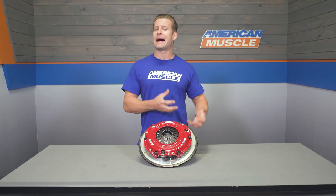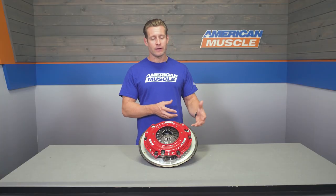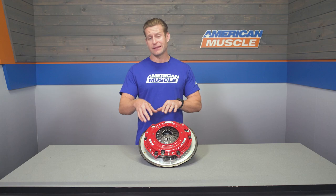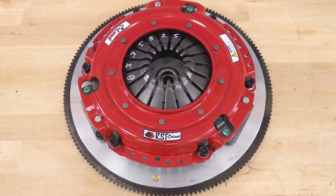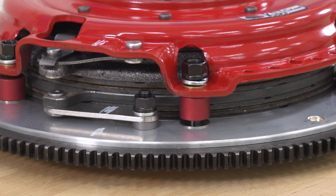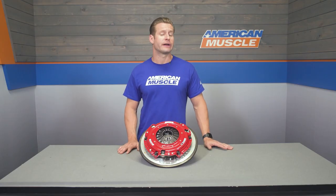The only downside to twin-disc clutch applications is that they usually are not cheap. This one is just around a thousand bucks, but you have to keep in mind that you're also getting a matching aluminum flywheel with this combination. If you already have a flywheel you want to use, you can save a couple hundred bucks and check out the RST by itself. The included flywheel is an eight-bolt unit constructed from lightweight 6061 T6 aluminum, weighing in right around 11 pounds.